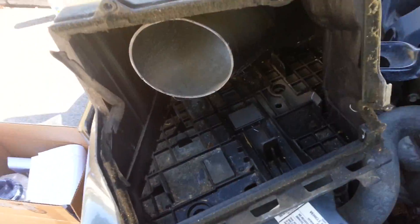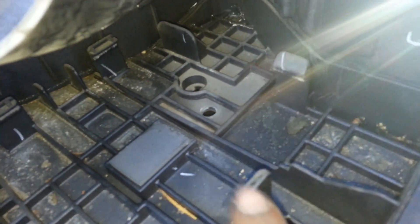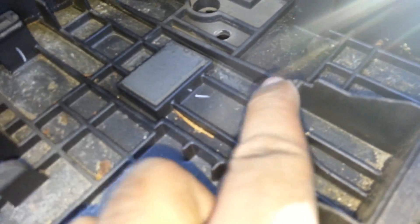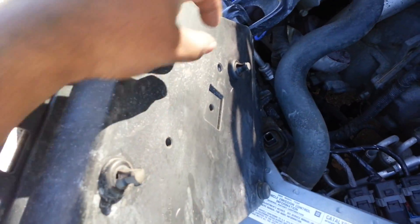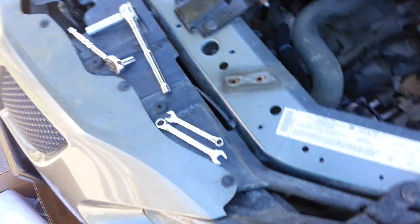It was actually fairly easy to pull that out. First thing I did was pop this - there are some clips in here, two in the back, one here, something here that's more of a space to hold it in place, and this one. I popped it out and the ECU kind of went up a little bit. I grabbed it, slid it right out. On the back of this there are only these two plugs that hold it in - just grab it and pull a little. Don't be scared to give it a little strength if you need to - pop right out.